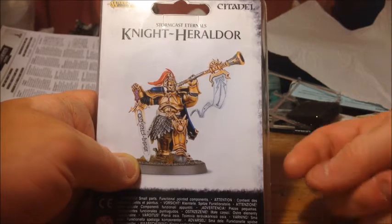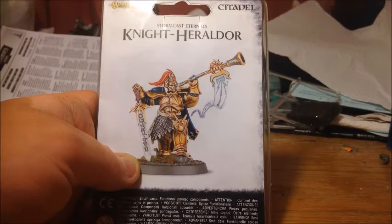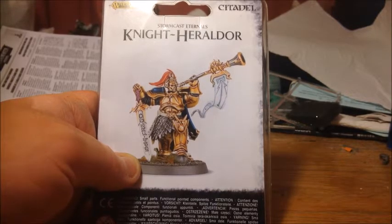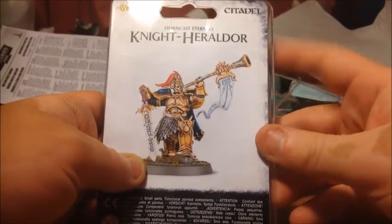So this is one of the single character clampack models for Age of Sigmar, and from what I've heard, potentially quite a core model in the game. He's got a trumpet that allows friendly units to potentially run and charge in the same turn, which gives the Stormcast some much needed mobility. And also his trumpet can do damage to enemy units that are near terrain features.